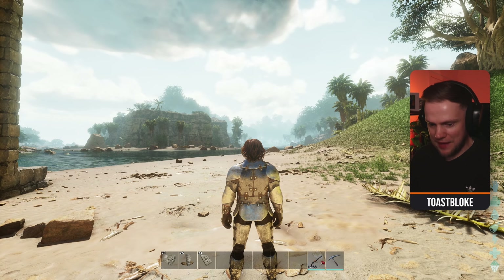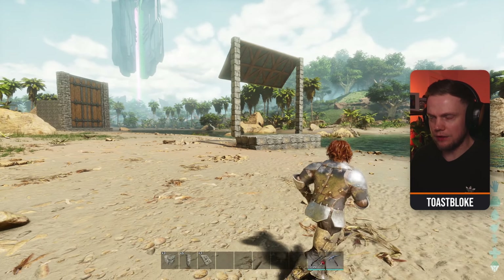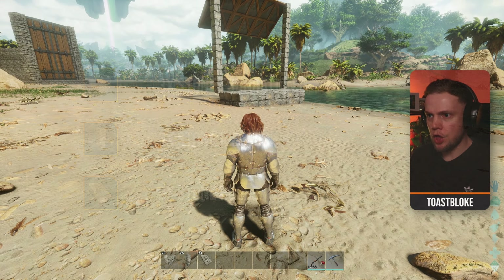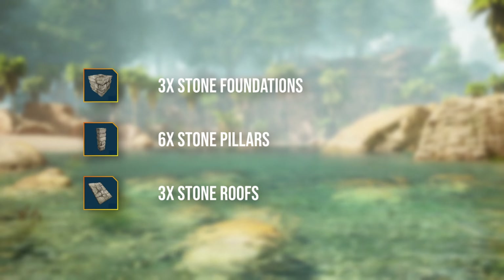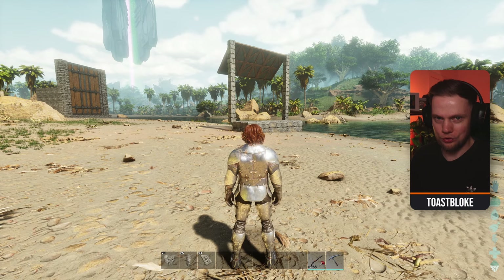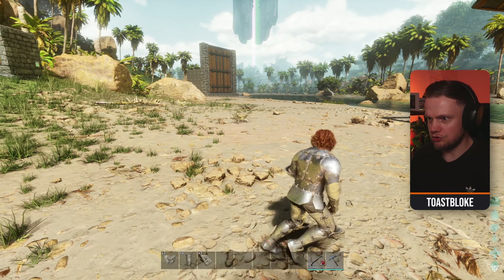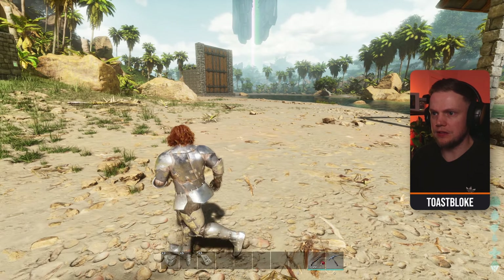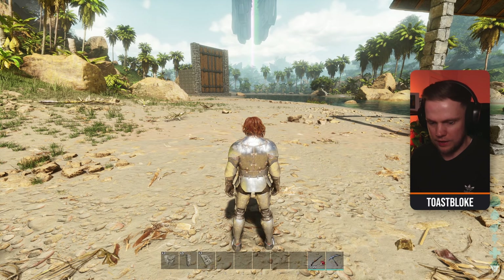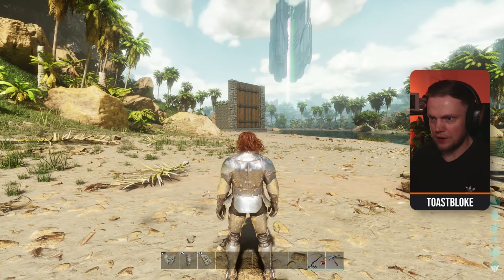I've got a new Spino in the pen and everything I need in my pocket. This is a 12 structure trap. You are going to need three stone foundations, six stone pillars and three stone roofs. It is similar to my Rex trap but also different, so pay attention and follow this carefully. The first thing you want to do is face the Spino you plan to trap because we're going to be essentially building this trap backwards. Wherever the Spino is going to be coming from, you want to be facing that direction when you build the trap, otherwise it won't work.